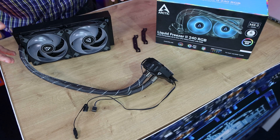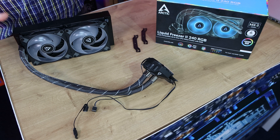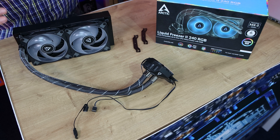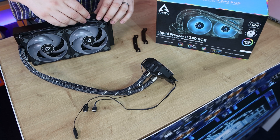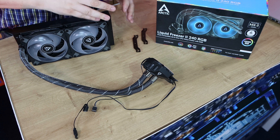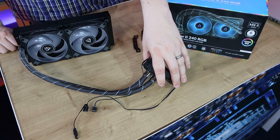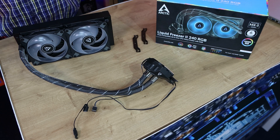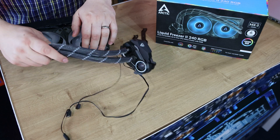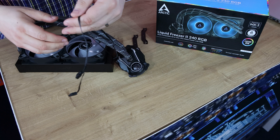Let's have a look at the cooler itself. The first thing I notice — and it's the same with all the Liquid Freezer 2s — is the minimalistic cabling. On a lot of water coolers you've got cables coming from the fans, RGB cables on top of that, and different cables from the CPU block — you end up having six, seven, eight or even more cables. But on this one there are basically just two cables.